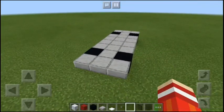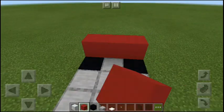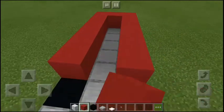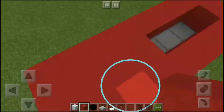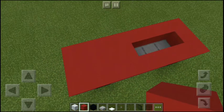So this is how it's gonna look like. Now the next thing you need to do is to put down red concrete exactly where I put them. This is how the second layer is gonna look like.